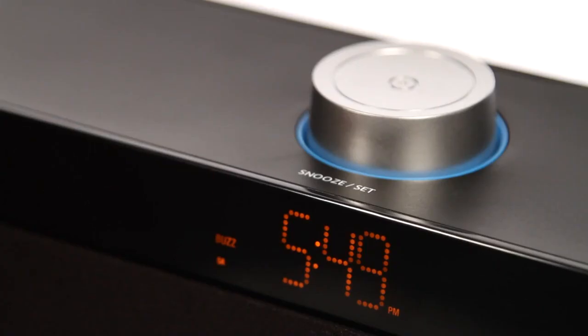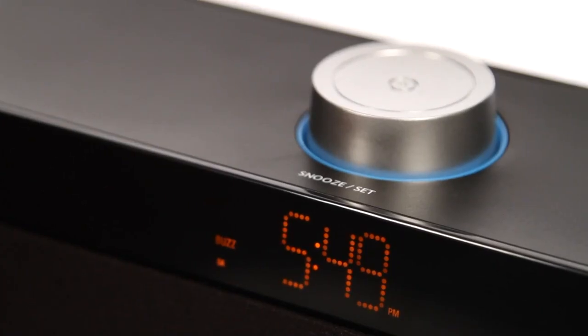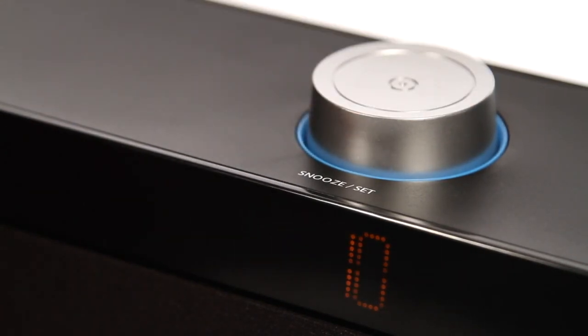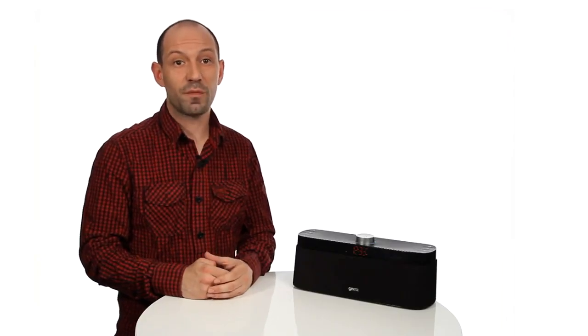Snooze function. When the alarm sounds, press the snooze button on the speaker. The alarm will repeat after 10 minutes. Press any button except the snooze button to stop the alarm for that day. If no buttons are pressed, the alarm will ring continuously for one hour.